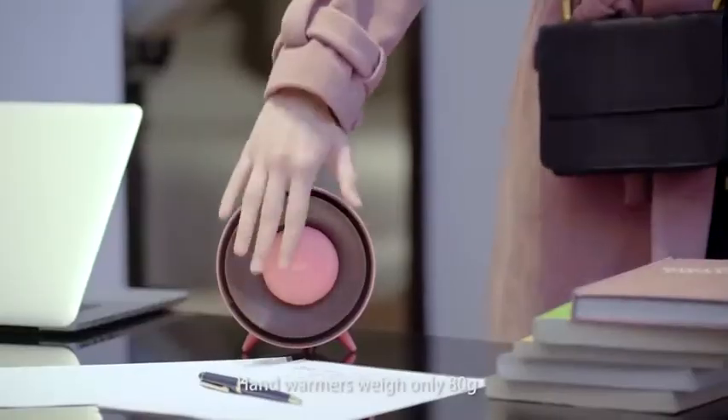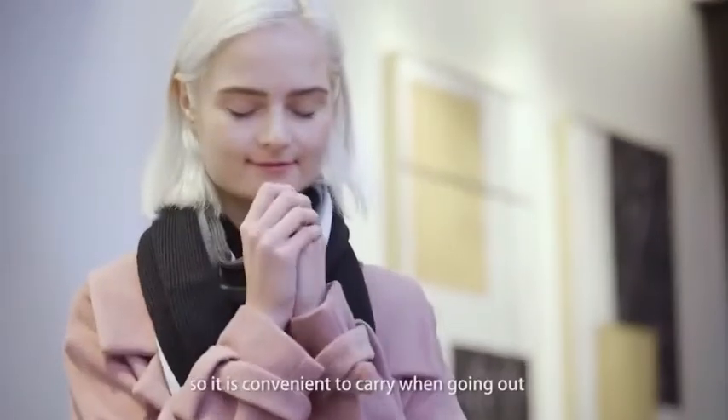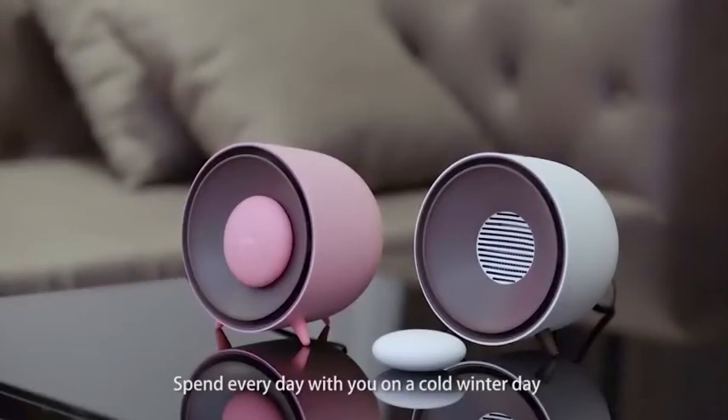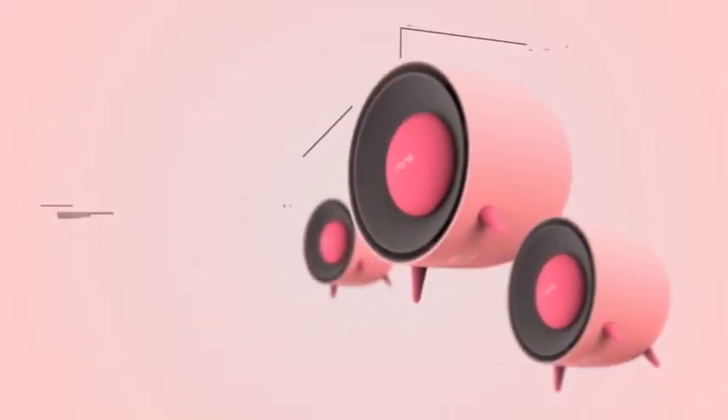Hand warmers weigh only 80 grams, so it is convenient to carry when going out. Spend every day with you on a cold winter day.